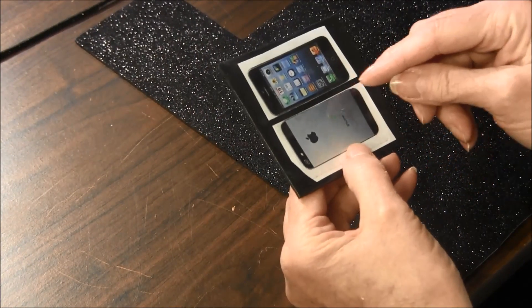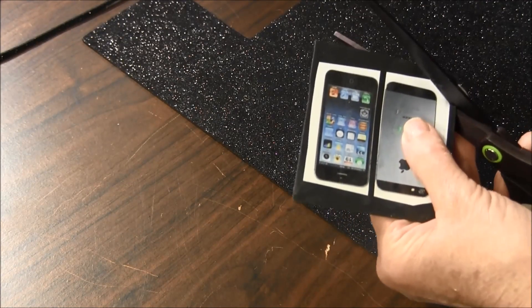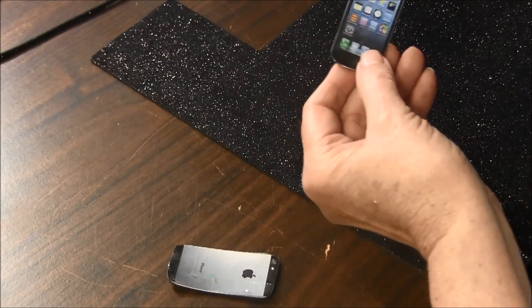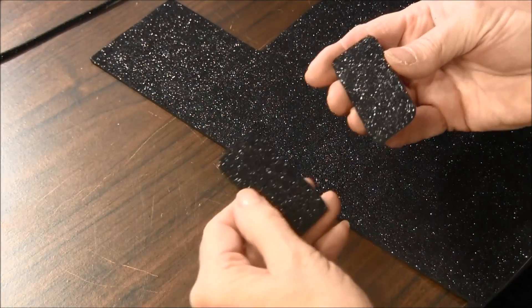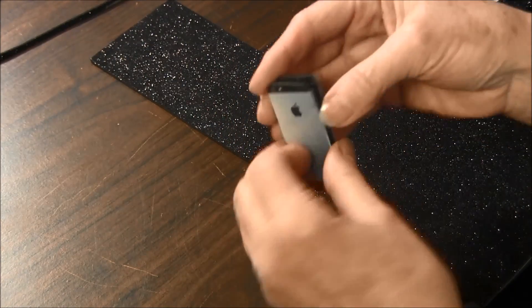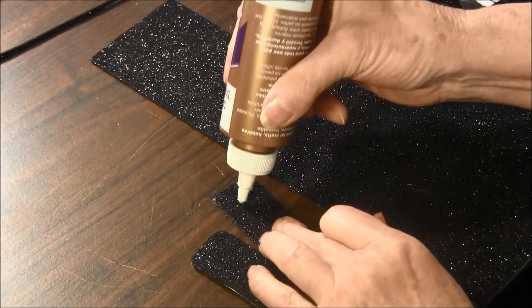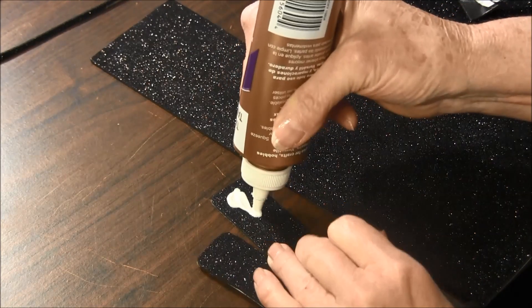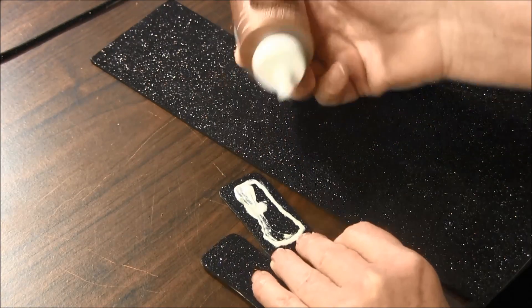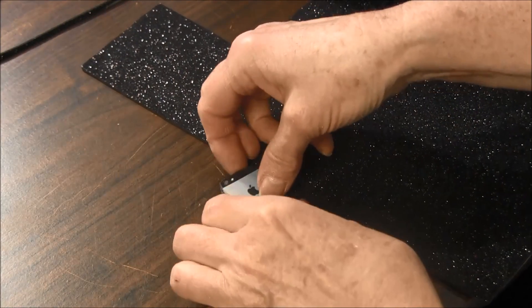Now I'm going to cut them out exactly like they are. Once they're cut out, you want to glue the front and the back together. Make sure that you have them in the right direction. Just use some craft glue and glue them together.